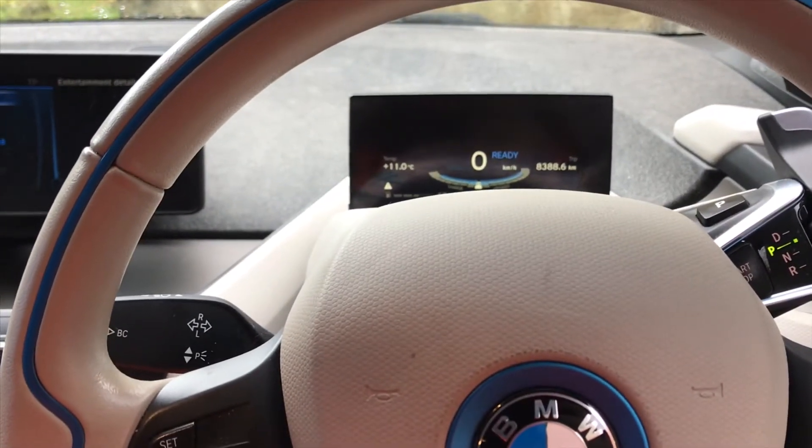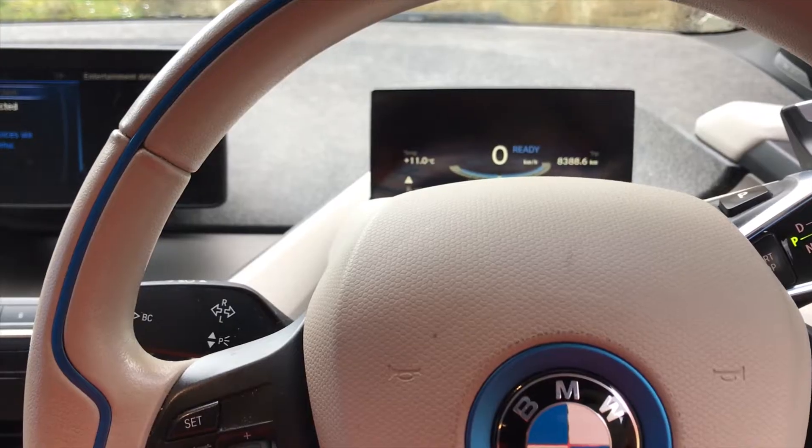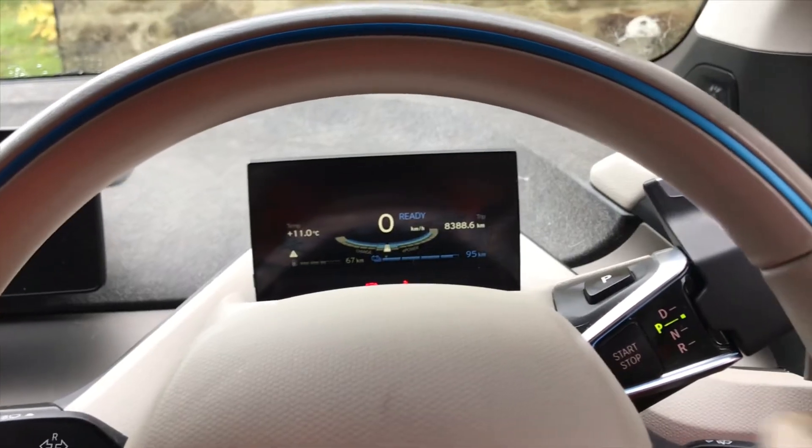So we're in a BMW i3 today and I just thought I'd show you guys how to isolate the high voltage battery. As you can see it's on at the moment, so we'll just turn it off.